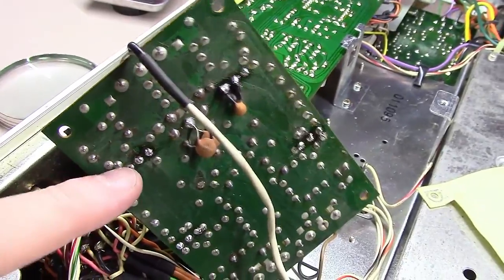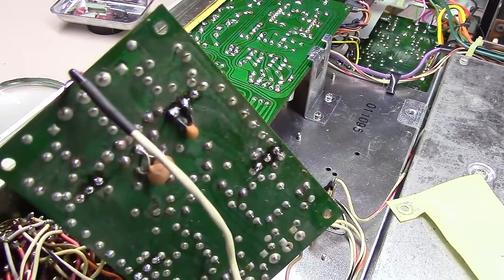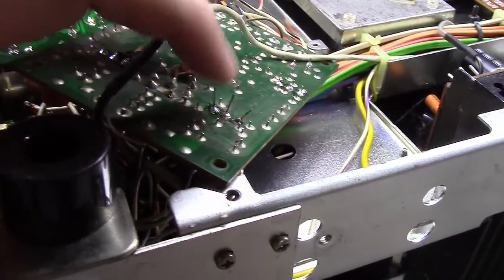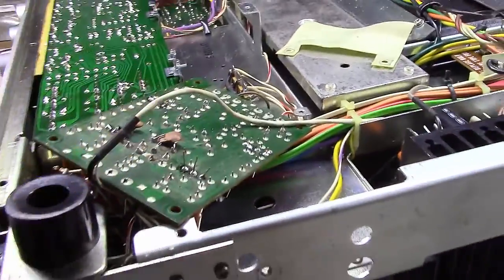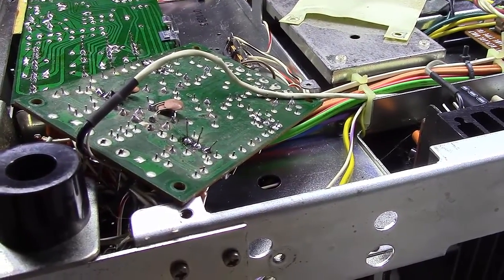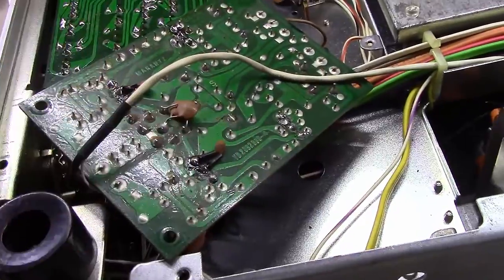I'm going to trim the leads off, then solder the capacitor back on much like I did this one up here. As you can see, I've got the three leads through and I've soldered them really well. I'll just come along and use a pair of snips and trim those off, and then we'll solder this capacitor on between the base and the collector. And as you can see, I've got it soldered back on.